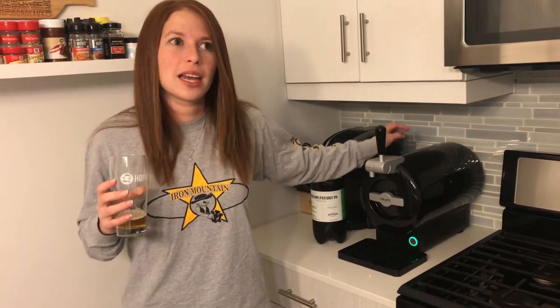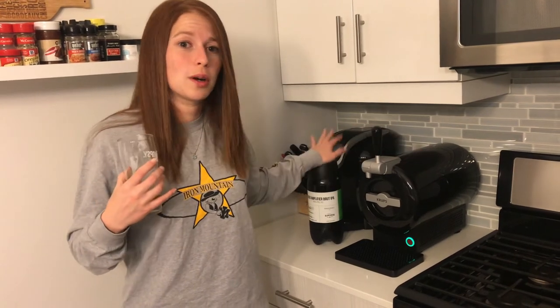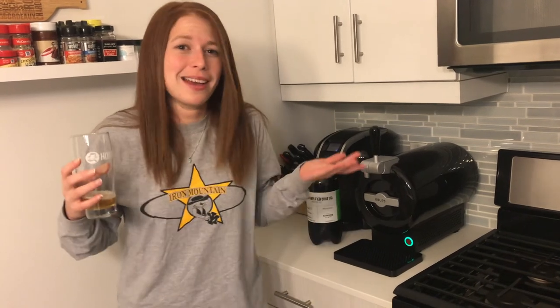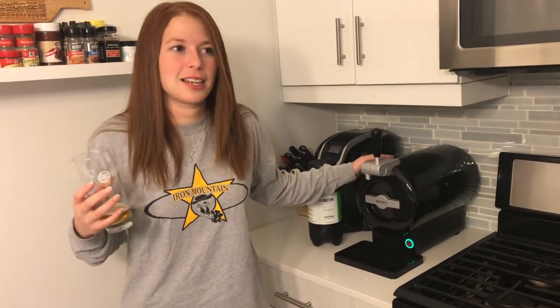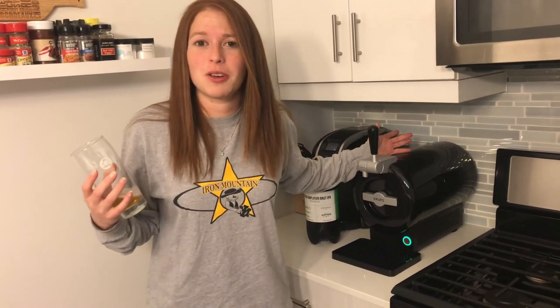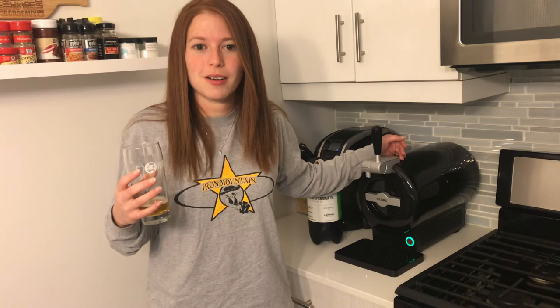With the promo code and the URL in the link at the bottom of the video, you can get the machine, two torps of beer, and two glasses for 99 dollars shipped. That's the whole cost, which is pretty cheap just to try it out — I mean, why not? It's beer, it can't be bad. This video is kind of cool just because it's a bit of an investment and you don't want to spend 100 bucks on something you haven't seen used. So now you know — enjoy your weekend.